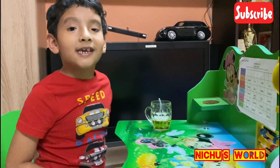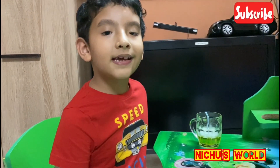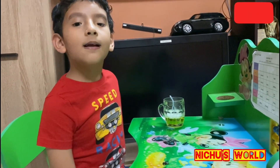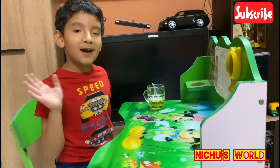Friends, did you like the bubble experiment? Yes, you could make it on your holidays! If you like my channel, please like, share, and subscribe. Beautiful bye bye!